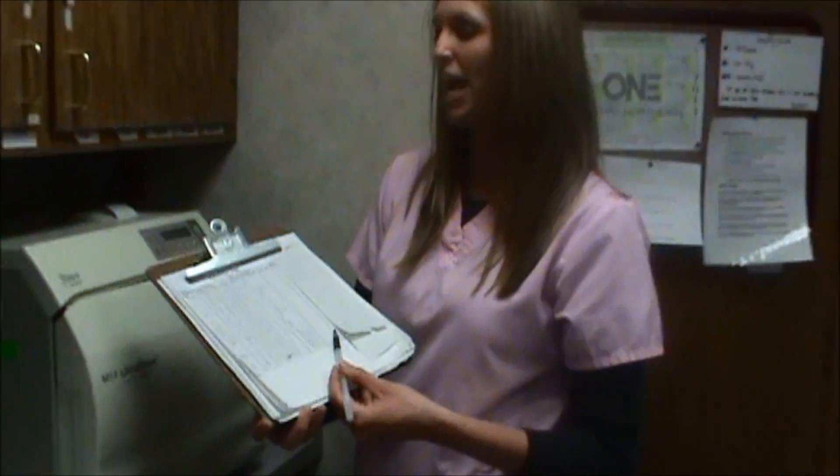All of our records need to be accurate and up-to-date for Board of Health inspections. Thank you for helping to ensure our patients' health and safety at O&E.